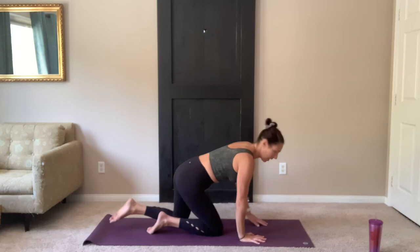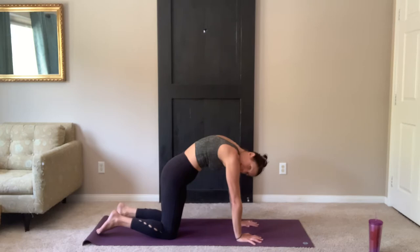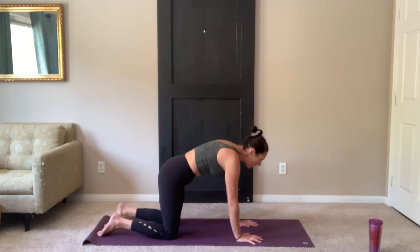Coming into a cat-cow stretch. You want your hands underneath your shoulders, knees are hip-width distance. Lower the belly, lift the tailbone, look up. Exhale, round your back, chin tucks. Inhale, belly drops. Stretch heart forward. Exhale, pull in up through the belly button and round.